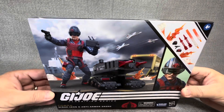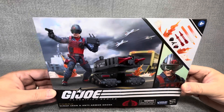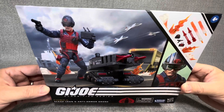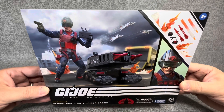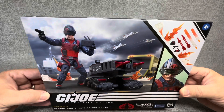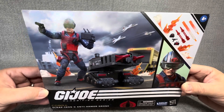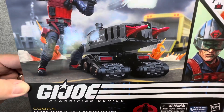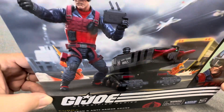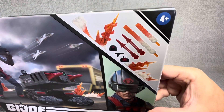A little expensive, but what we're going to see is whether this Scrap Iron is worth the money. It certainly looks like it from the box, but that remains to be seen. Scrap Iron was one of my favorite Joes growing up, so we're going to bust into this package and see how Scrap Iron looks. We're going to take a look at his anti-armor drone, the quality of that, the build, and just get into some opinions on the Classified Series.